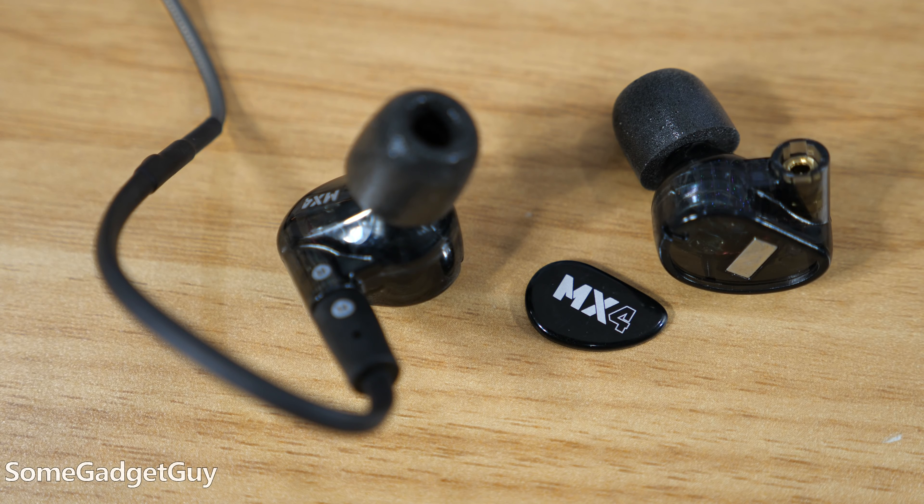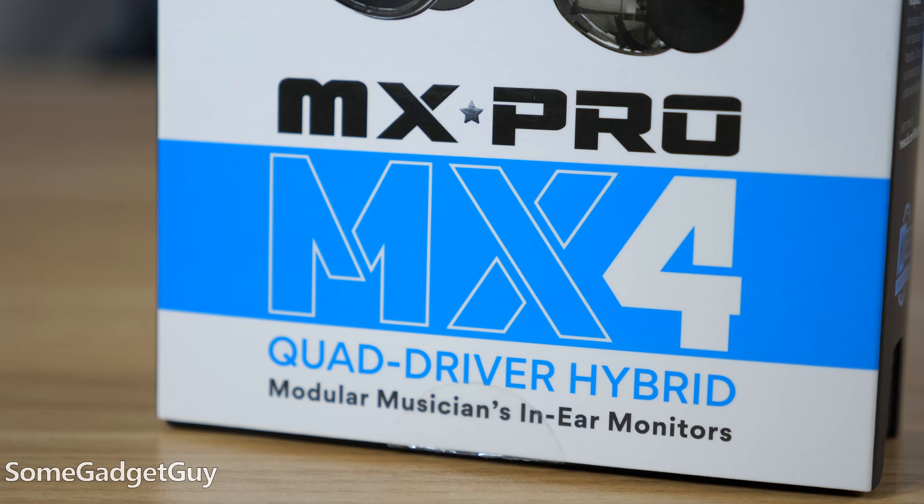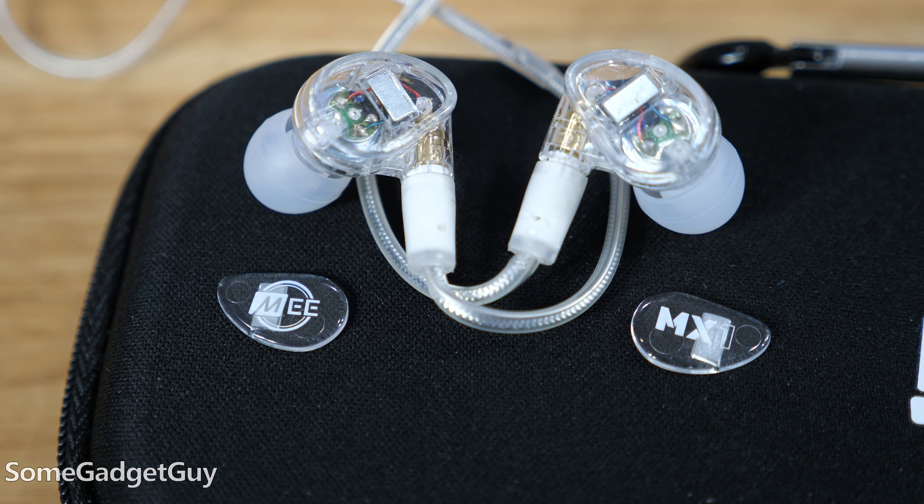These are not cheap solutions, but my wife is digging it. And call me biased, but I think her ears are worth it. I'll leave some links down below where you can find more info on the Mi Audio MX lineup of in-ear monitors, how to get your own custom molds done, and where to shop them online. Don't forget to check out part one of this review for a full breakdown on the different driver and tuning options from Mi Audio.